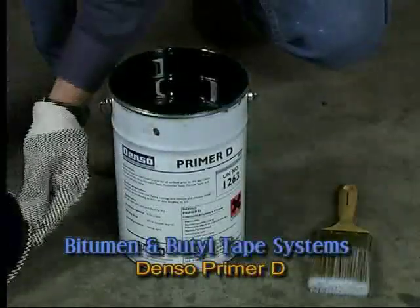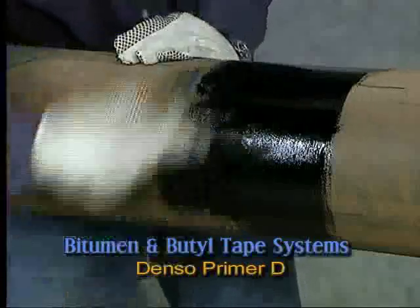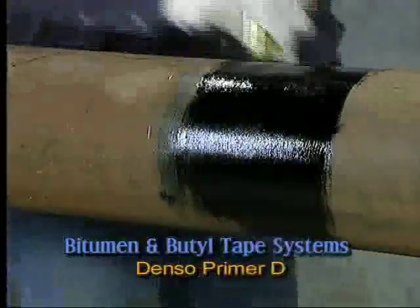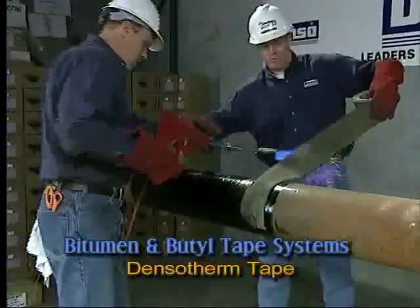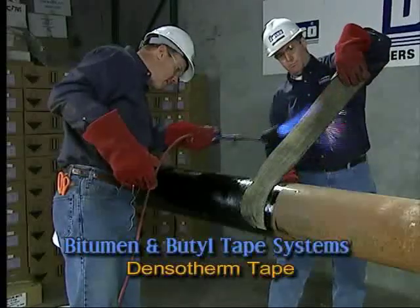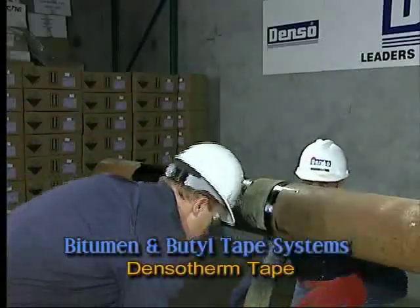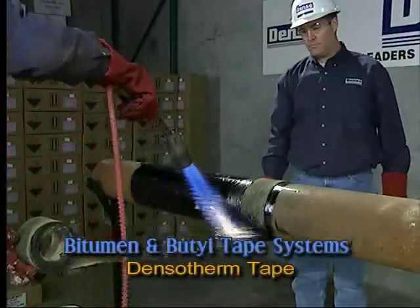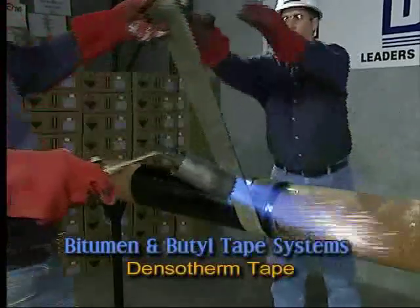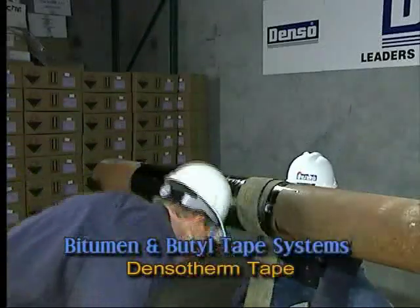Apply a thin film of Denso Primer D to all surfaces to be wrapped and allow it to dry. Begin wrapping using a reverse spiral wrap with a 55% overlap to achieve a double layer. At the same time, apply a flame torch to the side of tape that is in contact with the surface.